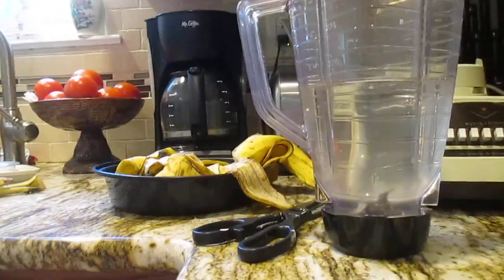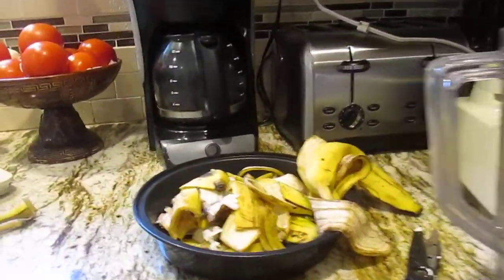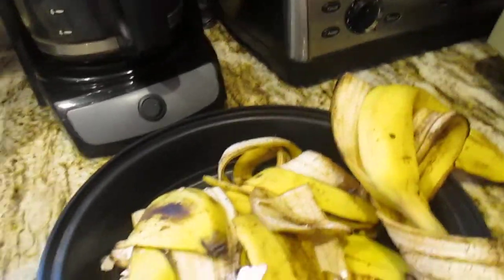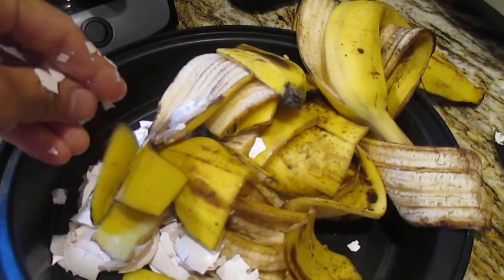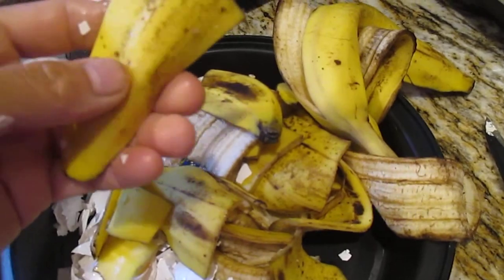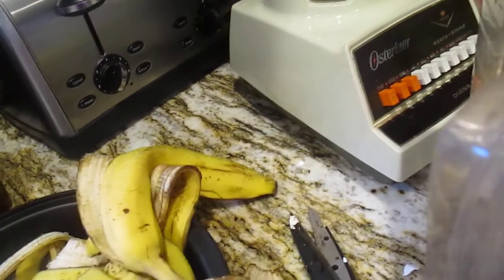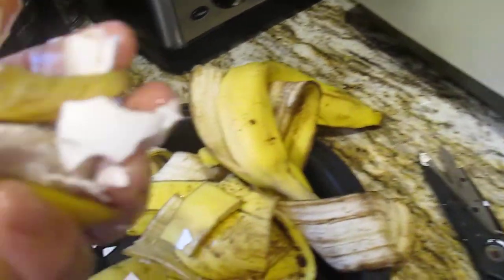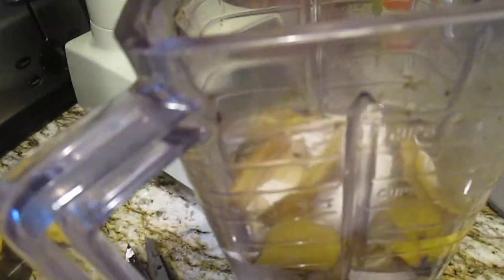Hi guys, welcome back to our YouTube channel. Today I want to show you how I make banana skin puree with the eggshell. All we need is banana skin and the eggshell right here. I cut the banana peel so it's not too big — I don't want to break the blender. I just put it in here, and then the eggshell mixed together. I just scrunched the eggshell and put it in.